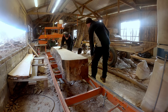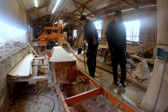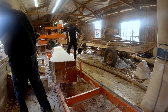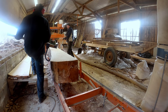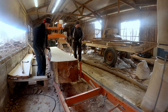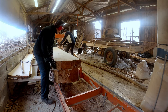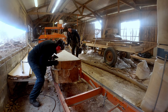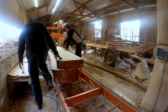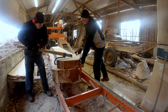Before flipping the log we have to push it out far enough so that when we flip the top board it doesn't fall off the sawmill. We start with the top log and just flip it down into the room that we have made in between the large piece and the log support.